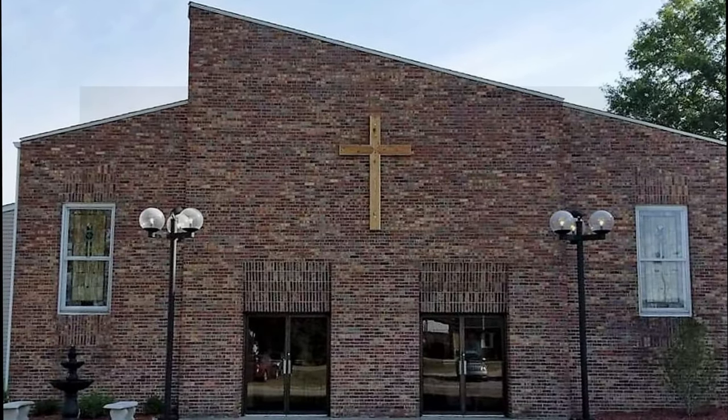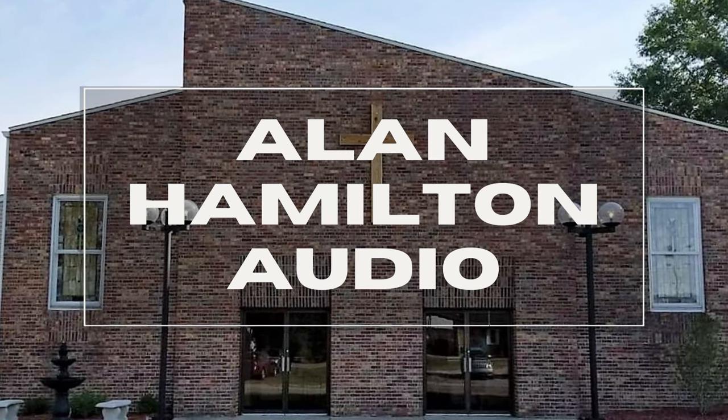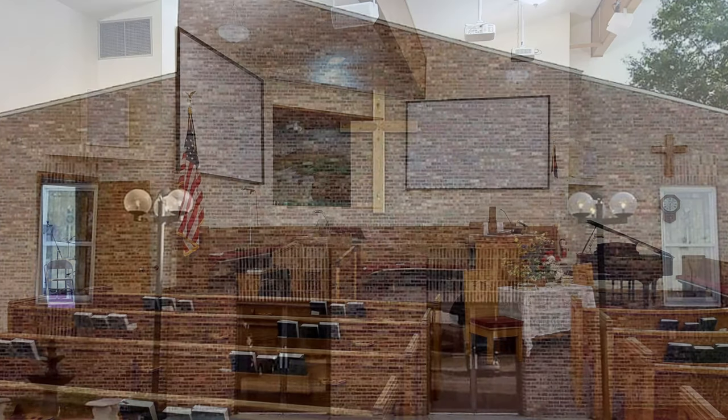Hello again and welcome back to the channel. A few days ago I was contacted about installing a streaming video system in a small church here in the area. I thought for this video we'd take a look at that installation and setup.